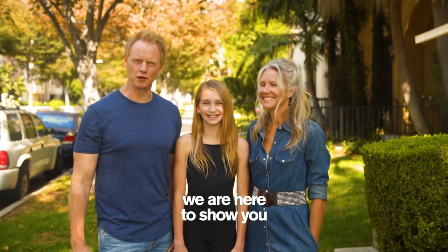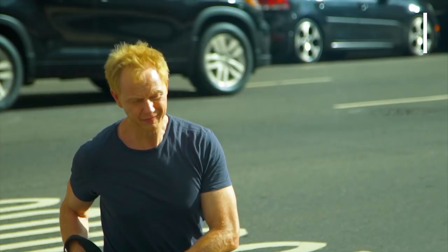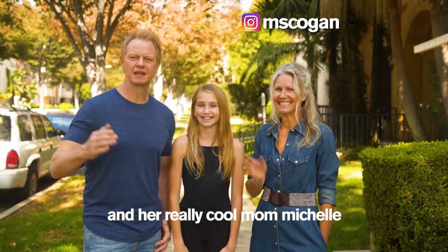We are here to show you five ways to take awesome dance photos with your iPhone. I am in Los Angeles with Charlotte, an awesome dancer, and her really cool mom Michelle. We are here because I want to show you how to take some awesome dance photos with your phone.